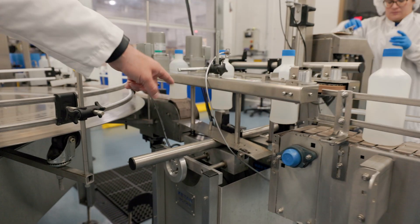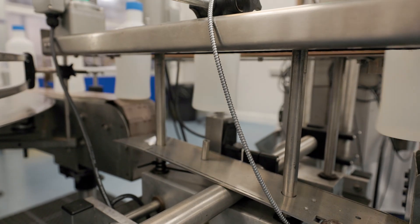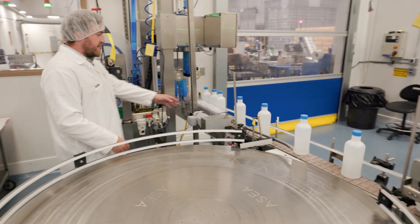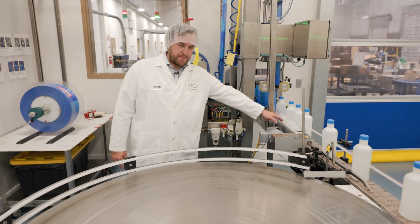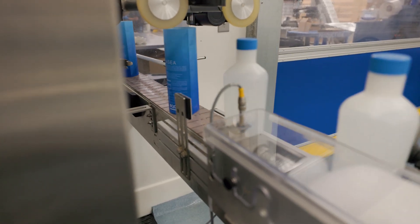It's going to go over this bottomless conveyor where we print the lock code and expiration date on the bottom of the bottle. The bottle then runs more conveyor to a timing corkscrew here where the sleeve is inserted over the outside of the bottle.